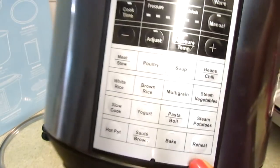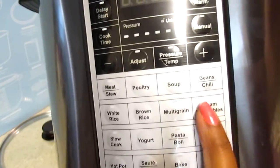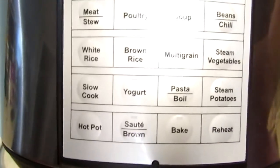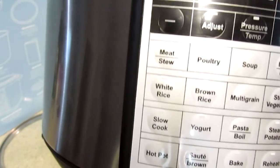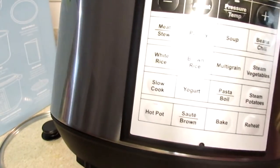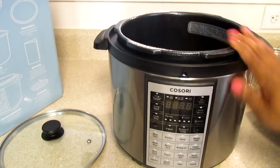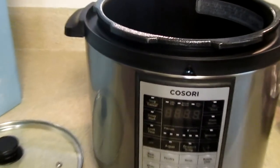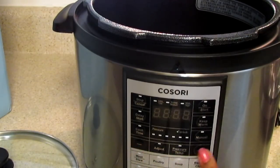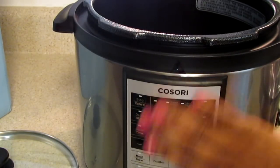Here you have all of your pre-set dials: meat stew, poultry, soup, beans, steamed vegetables, multi-grain, pasta, steamed potatoes, reheat, bake, sauté, hot pot - so you can use this like an Instant Pot. It also has yogurt, slow cook, white rice, brown rice, and multi-grain. There's your on and off switch, stop, delay, keep warm, manual pressure, temperature, minus and plus, and the adjust button. Here's your dial for pressure and unlock.